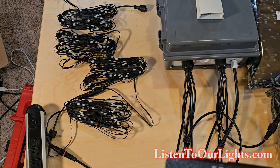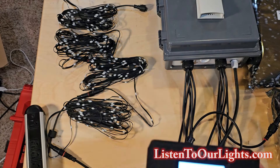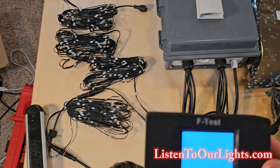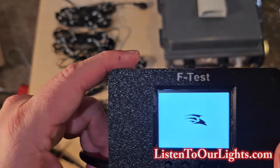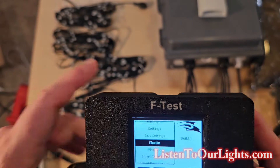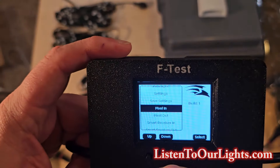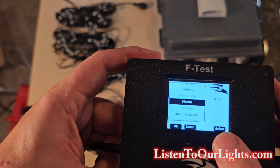So we're going to power on the power strip, which powers on that, which powers this on. It just has a simple little white display and it's booting up Falcon. And so it says pixel in, and I've got these little buttons here.